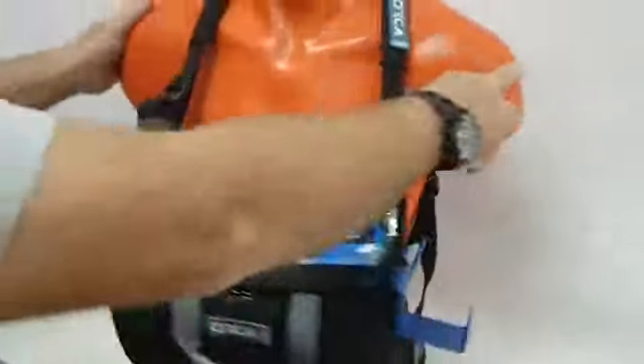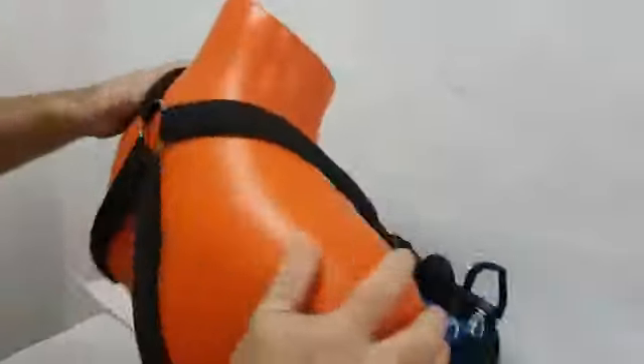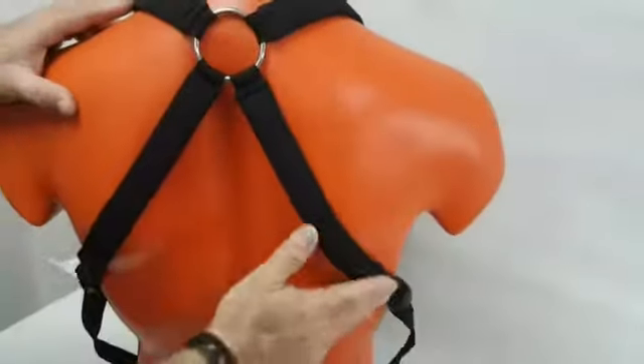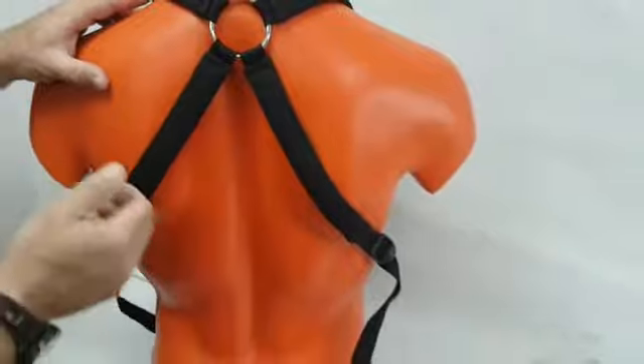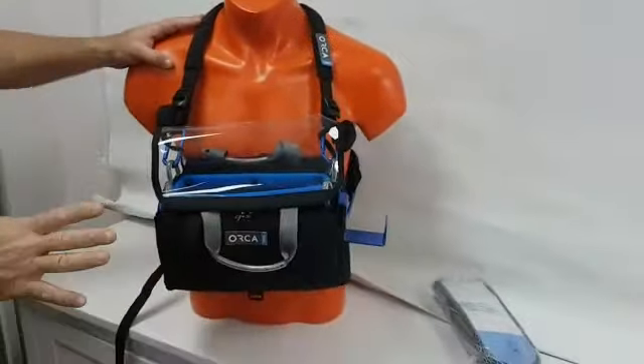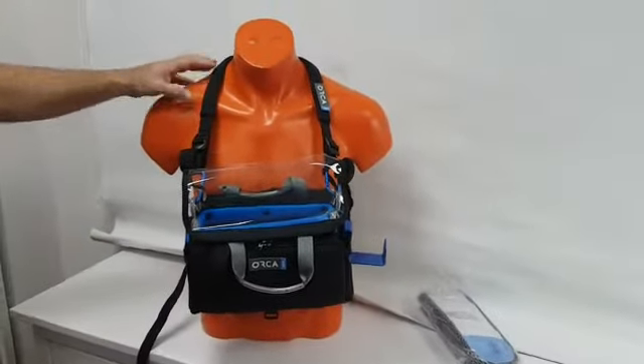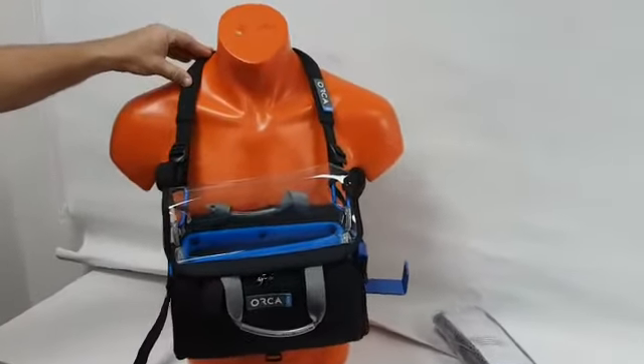As you can see, it's a very lightweight harness, padded, goes over the shoulder, and actually one size fits all. We designed this harness for the lightweight decks like the 27, 28, up to the 30 — not more than five or six kilos. You can carry more, but then it will be a bit uncomfortable.